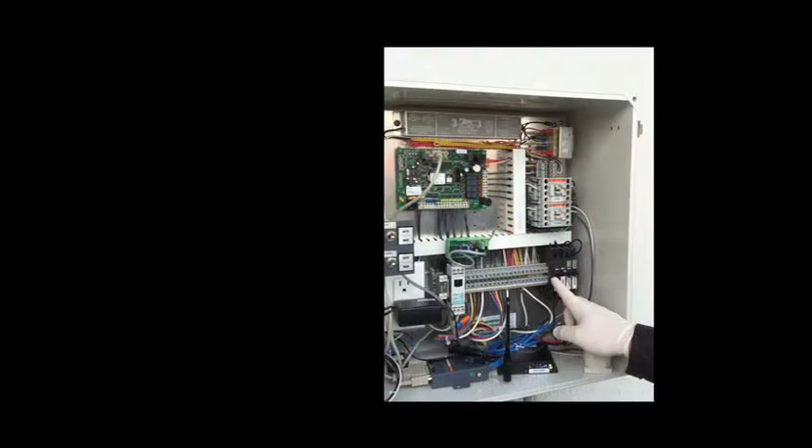At the control panel, turn the pump's MOA switch to off. Switch the pump circuit breaker to the off position.